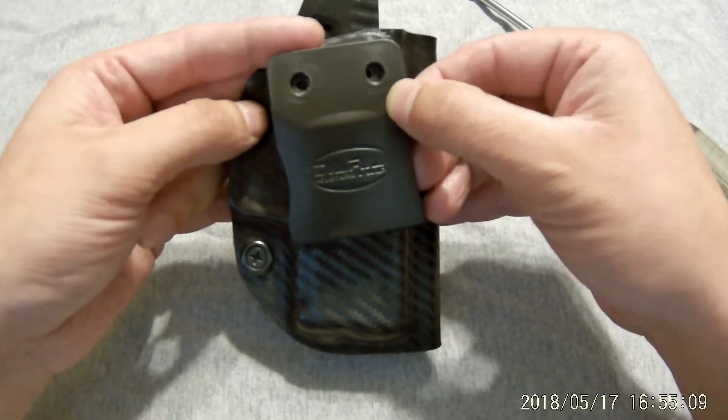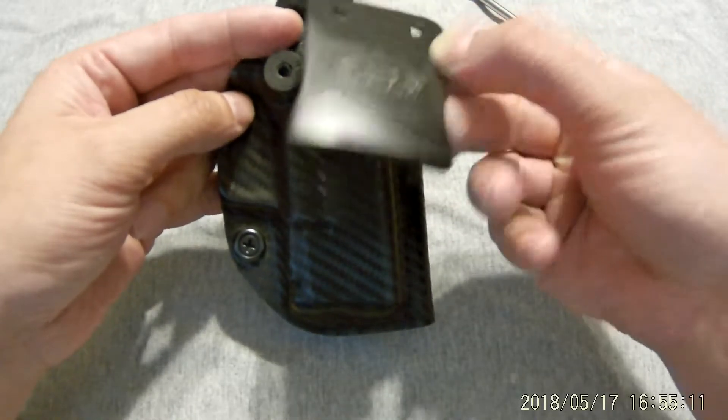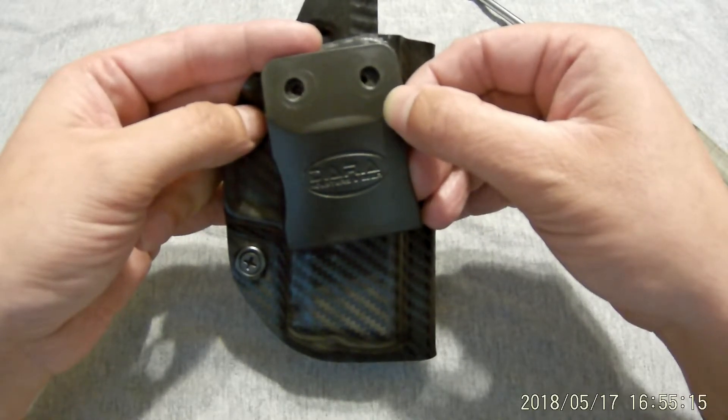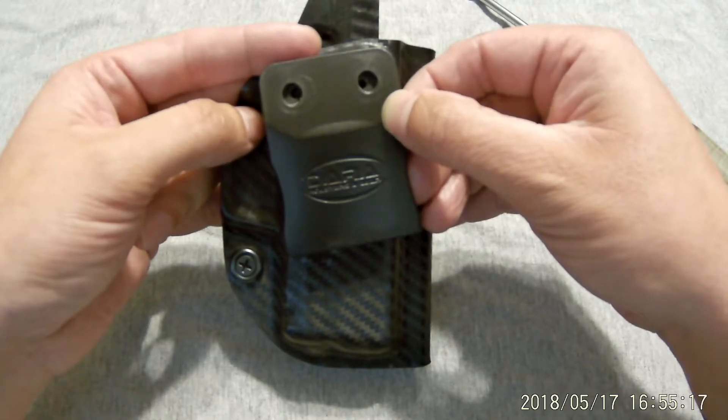So if you're wondering, will this clip fit your holster? Sure, it might take a little Dremeling and a little ingenuity on your part, but you can get it done.